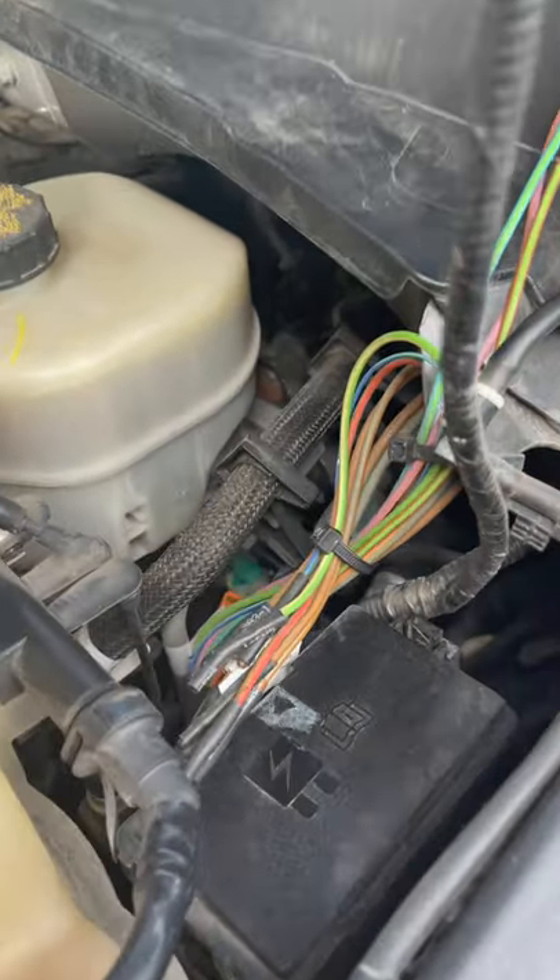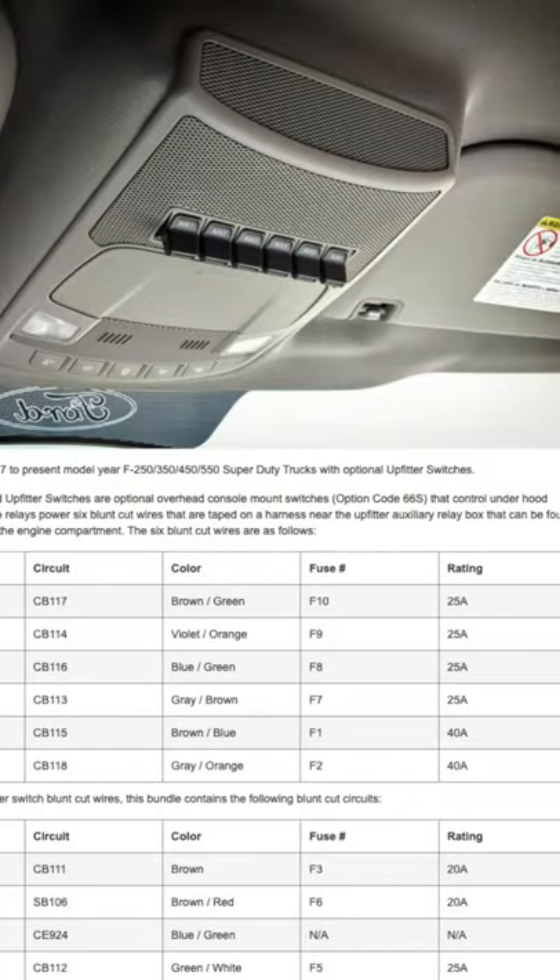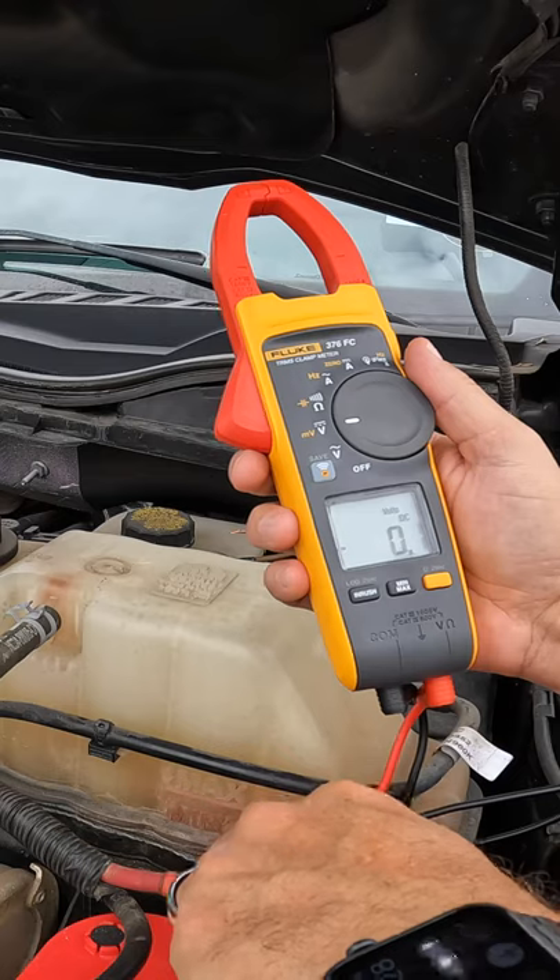These switches here send power to a wire bundle way over here. Consult your manual and figure out which wire color goes to which switch you want to wire, and then make sure that it's actually getting the voltage here.